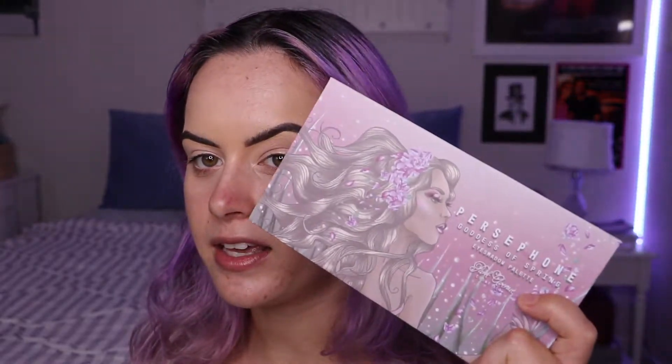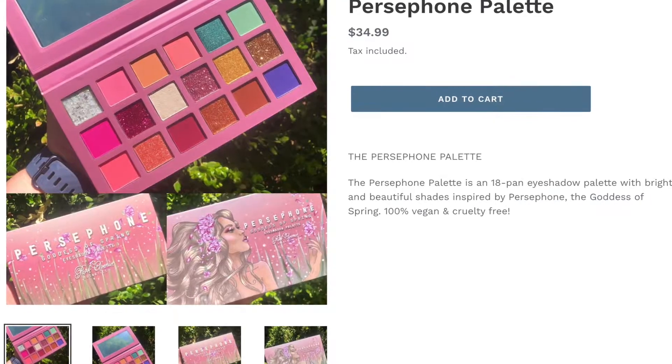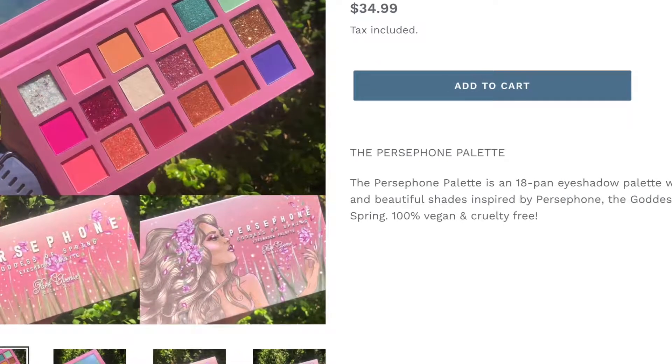Sorry if you can hear any thunder — I live in Florida and it's raining pretty much all the time here. Anyway, hi, my name is Julia, aka Makeup and Mystery, and in today's video I'm going to be doing a look using this palette. It is called the Persephone Goddess of Spring Eyeshadow Palette.